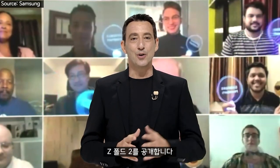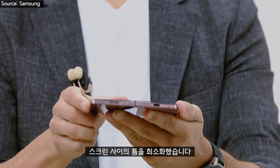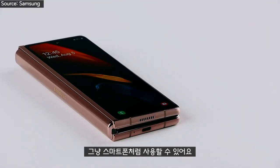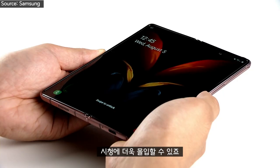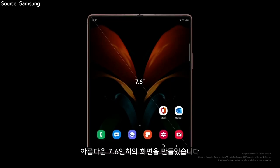Unveiling the all-new Galaxy Z Fold 2. The Z Fold 2 comes in two colors: Mystic Black and Mystic Bronze. Gorgeous, right? The body is thinner, and we minimize the gap between the screens. The new Z Fold 2 sports a wider 6.2-inch full-cover display, so even when it's closed, you have a full smartphone experience. Open the device, and you can access an even more immersive viewing experience, bringing our infinity display to the Z Fold 2 across a beautiful 7.6 inches.